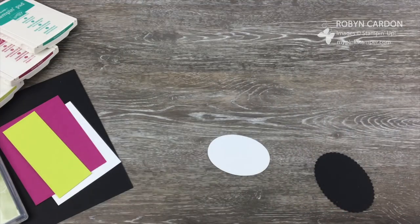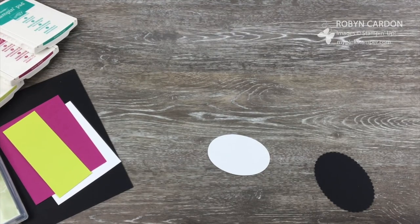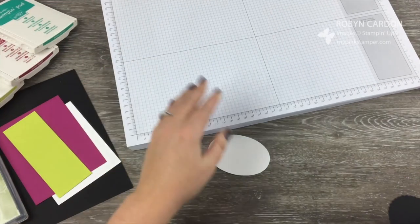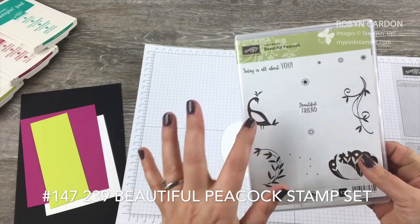They just punch right out — if you've never used the Big Shot before, it's super easy to do. Now I'm going to start stamping and I'll pull out our grid paper pad because I'm going to be stamping off just a little bit.